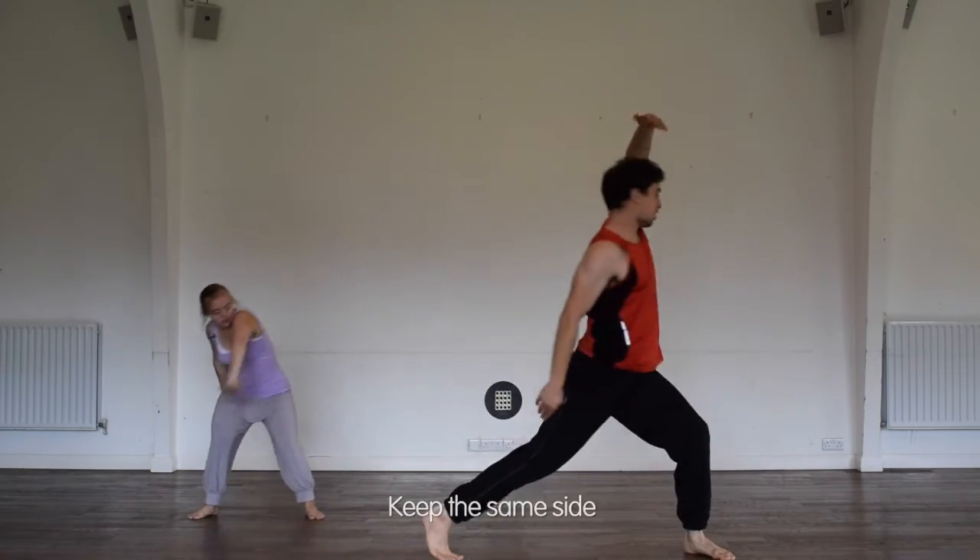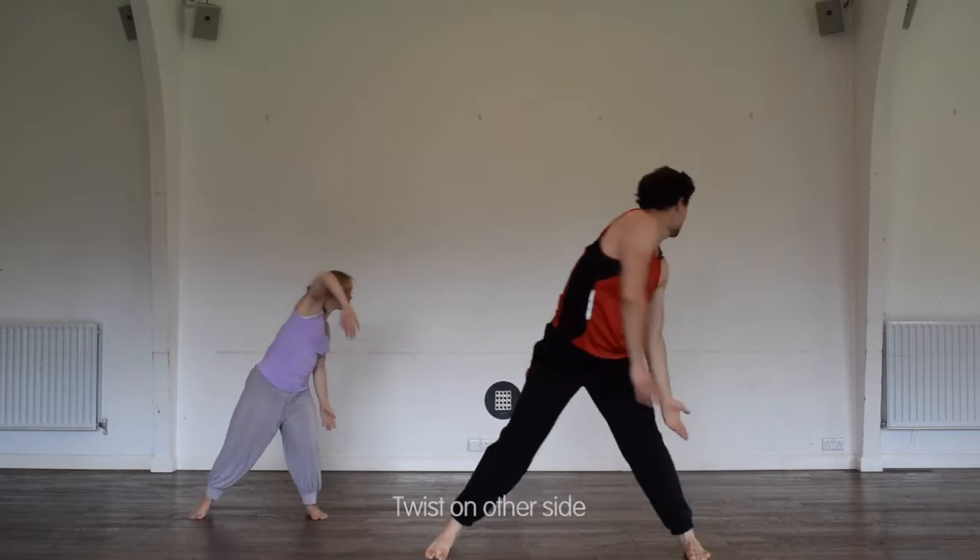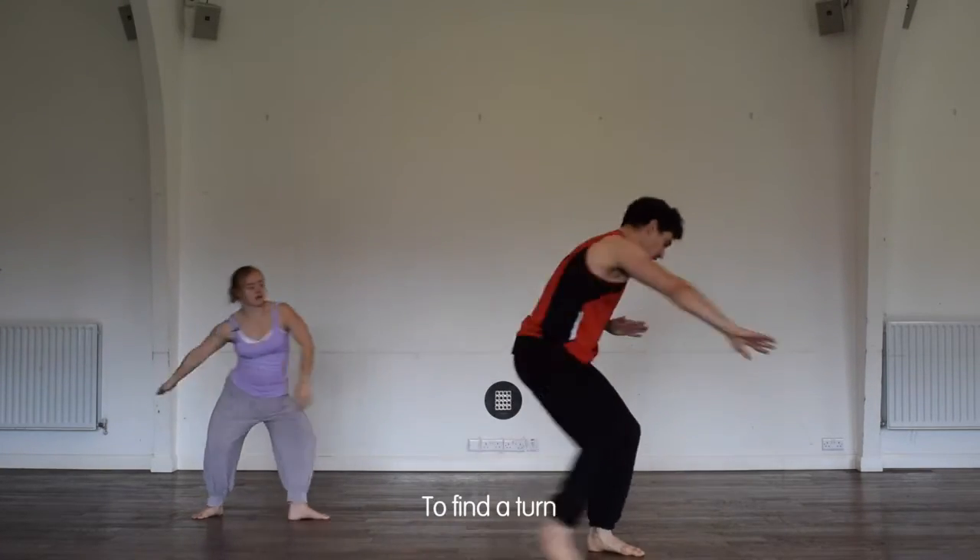Keep the same side, twist to the back, twist on the other side, it's going to find a turn.